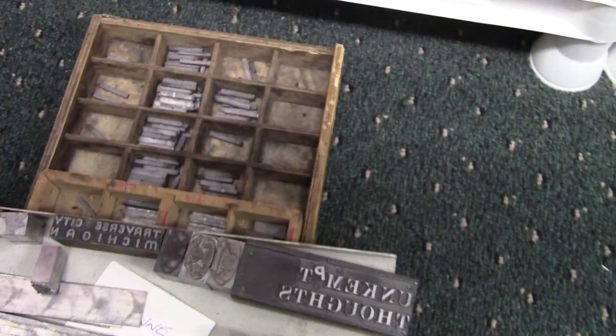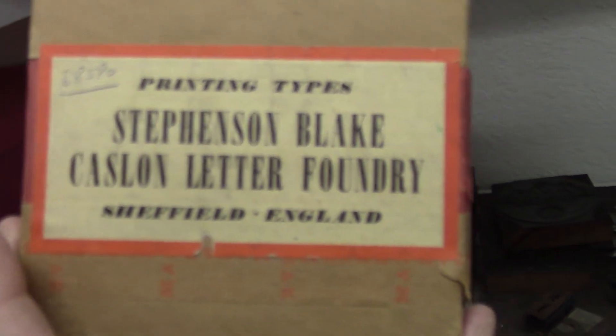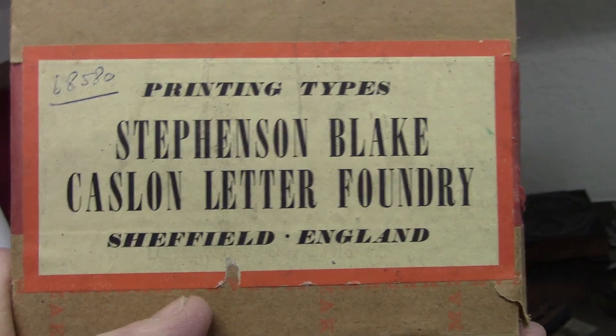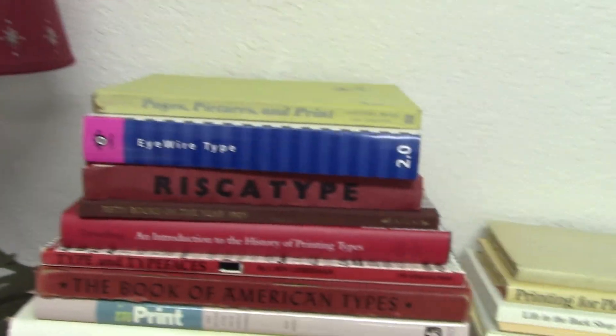Hopefully in the new year we'll be doing more of this. Like I said, we've got a lot of sorting to do. We've got boxes and things — like, this is Stevenson Blake Caslon Letter Foundry from Sheffield. And I got some scissors and I think a nice knife too. We've got some of this stuff over here. And some of these books too.